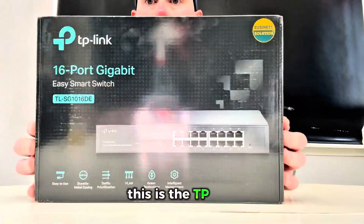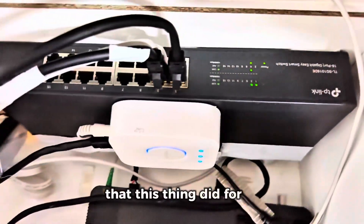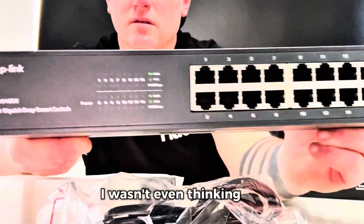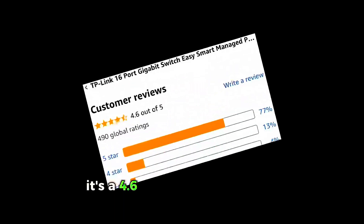I finally got the upgrade I needed — this is the TP-Link 16-port gigabit switch. There's one thing this thing did for me that blew my mind that I wasn't even thinking of — I'll tell you in a sec. First though, there are mixed reviews for this thing. As you can see, it's 4.6 stars out of 5 over 490 reviews.